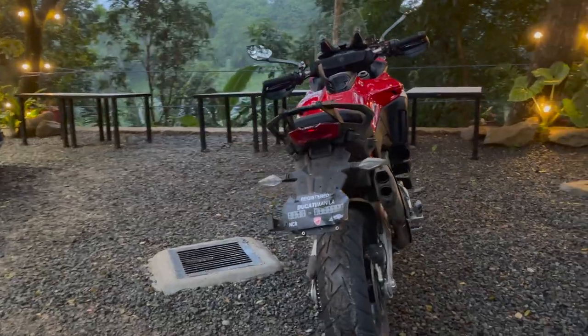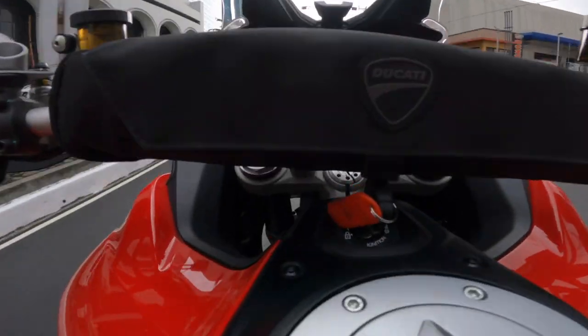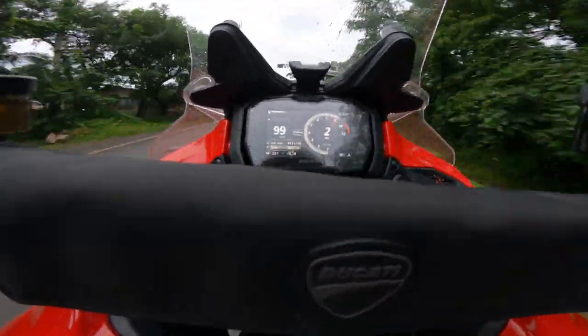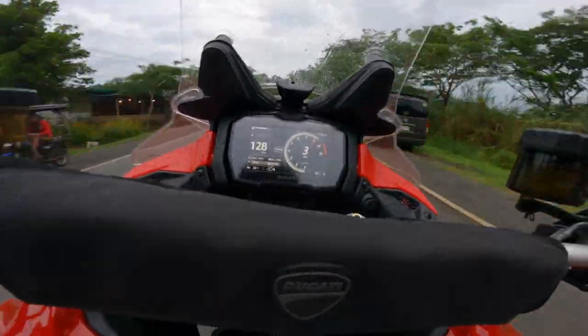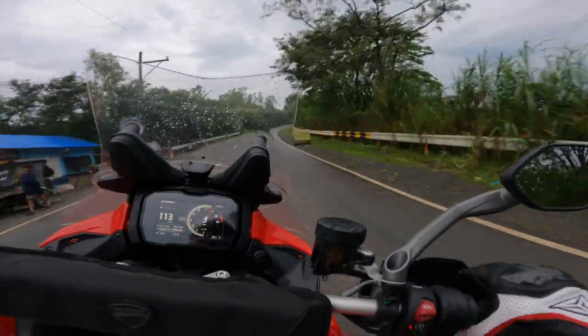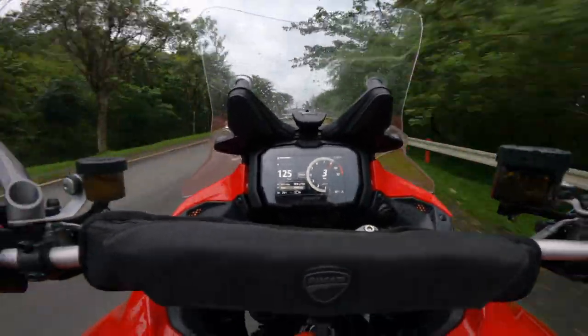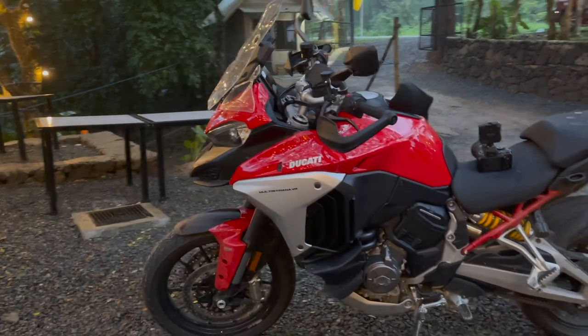This thing wheelies like an animal. It is wet and it will continue to be wet throughout my ride today, so I've stuck it into touring mode with more conservative settings on the traction control, wheelie control, and ABS. Very fun bike — I really like it.